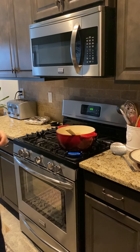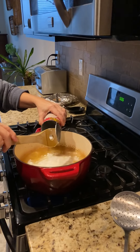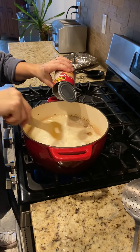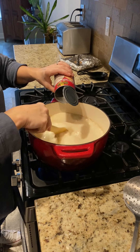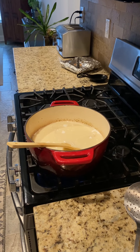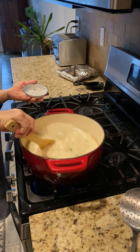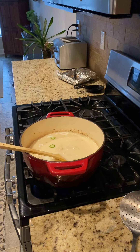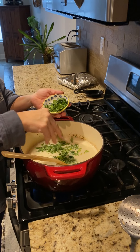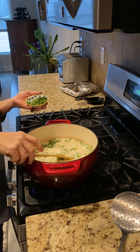Next, I'm going to stir in my coconut milk. It's always good to shake that can first before you open it because it really solidifies up on top and you just want to break it loose. Now I'm going to add my peppers and some cilantro — I'll save a little bit for the top.